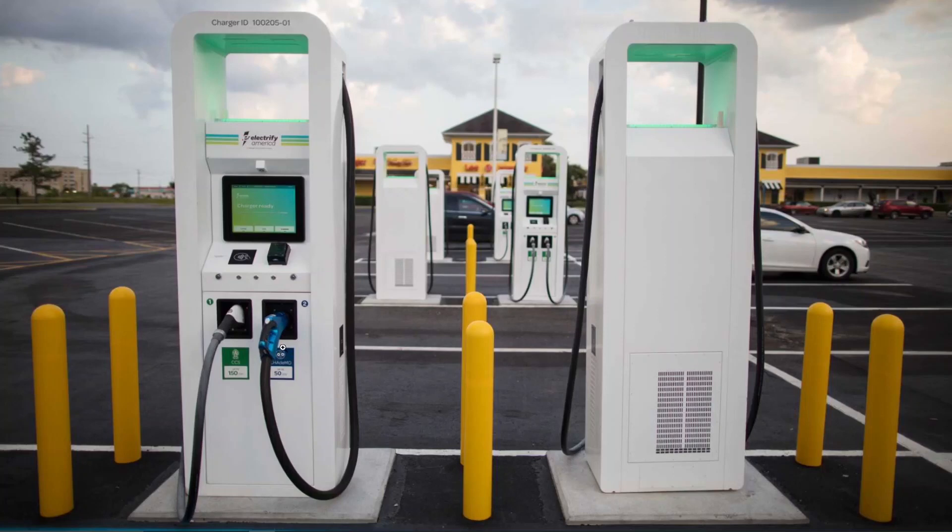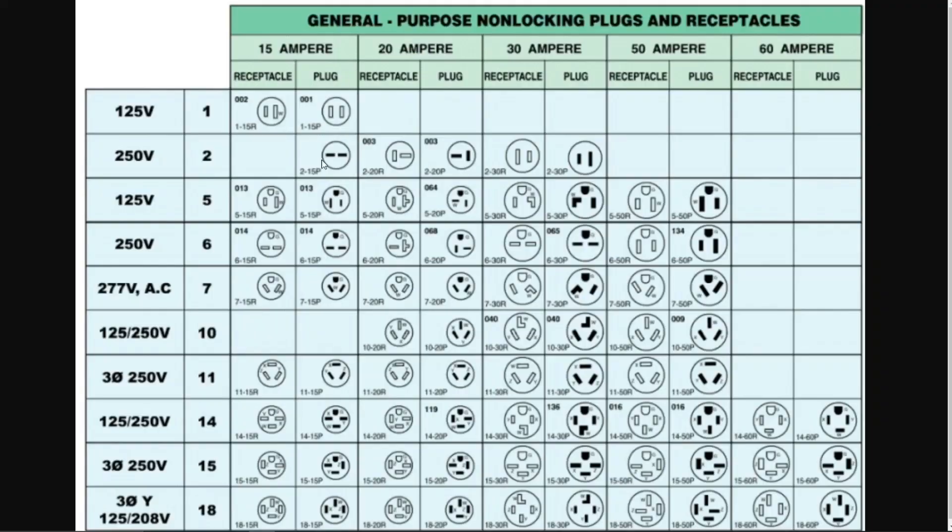Here's a graphic showing all the different kinds of plugs. The NEMA 5-15 is the common 120-volt, 15-amp plug seen everywhere in America. The 10-30 is used for electric dryers in older houses, and the 14-30 in newer houses. If you have a 50-amp service installed by an electrician — costing about $500 to $1,000 depending on location — you'll typically get a 14-50 plug, which supports a 32-amp charger.